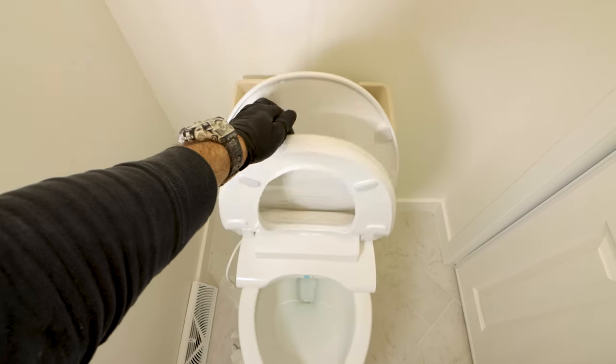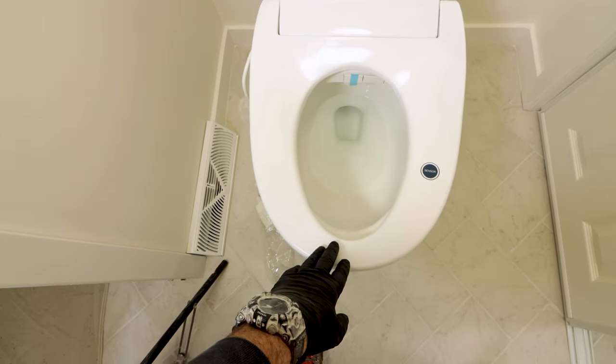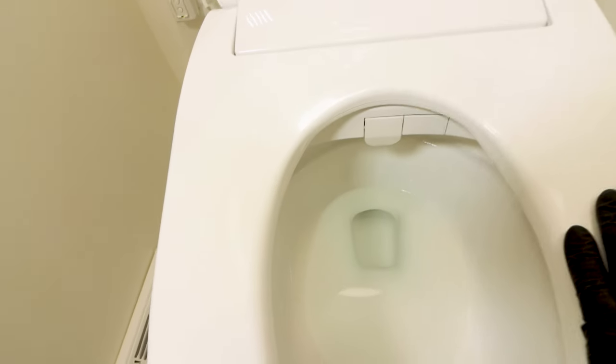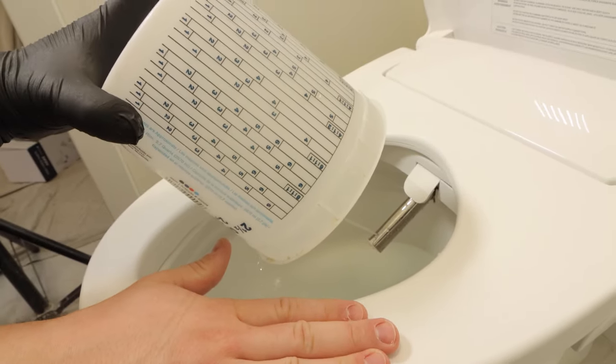In this video I'm installing the Fluidmaster Soft Spa bidet for my client. I like this heated bidet toilet seat because it's affordable, has a heated seat, warm water, dryer, and adjustable wand for women and men. So there are a lot of bells and whistles for the price.